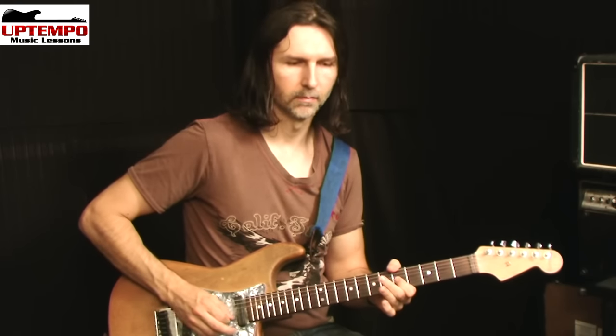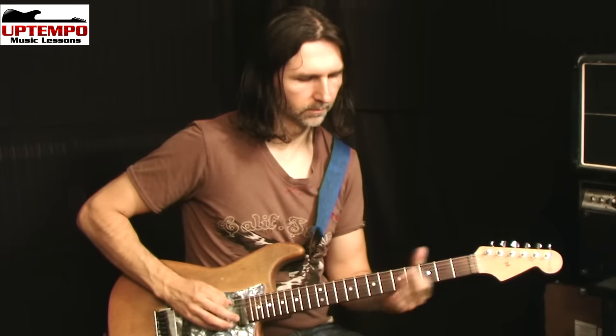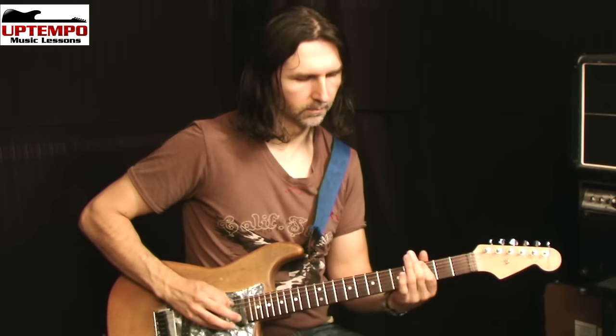The idea is we're just doing pull-offs — we're picking the harmonic and doing a pull-off, then picking the next harmonic and pulling off like that. I'll write that in the tab and you can start practicing it. But again, make sure you have lots of gain on the amp, otherwise you'll have a hard time making the harmonic jump out.